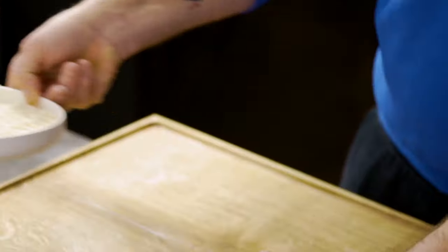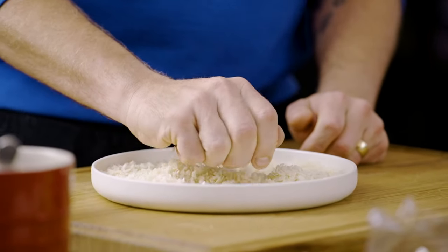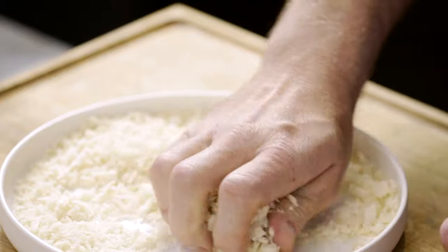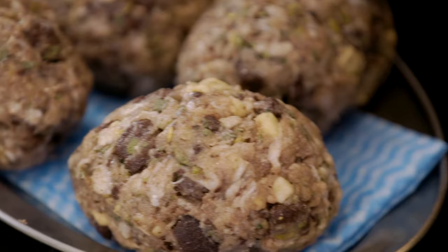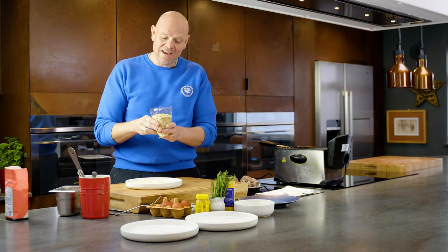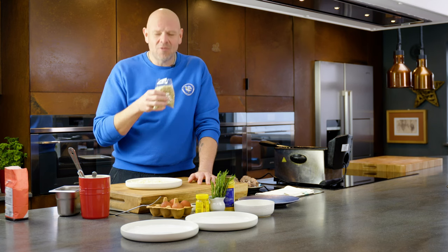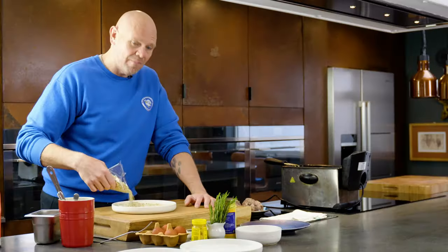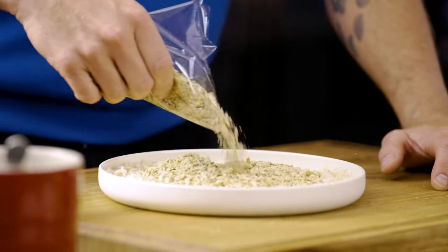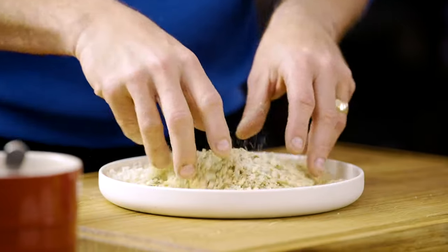The next layer is the crispy outer bit that we want. These are Japanese-style panko breadcrumbs — you can give them just a little bit of a crush. There's an added flavour I'm going to put into them: because we've got sausage in there with sage, we have sage and onion stuffing mix. The smell is incredible, you know the stuff. Put a good sprinkling of that into the breadcrumbs and mix it together.